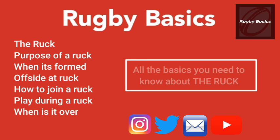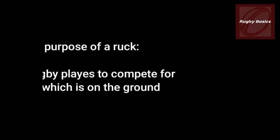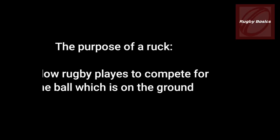Welcome Rugby Coaches, this is Rugby Basics bringing you a video about everything you need to know about the ruck. The whole purpose of a ruck is to allow players to compete for the ball which is on the ground.